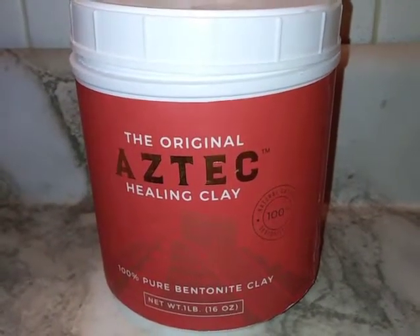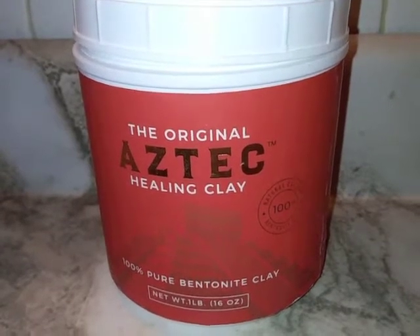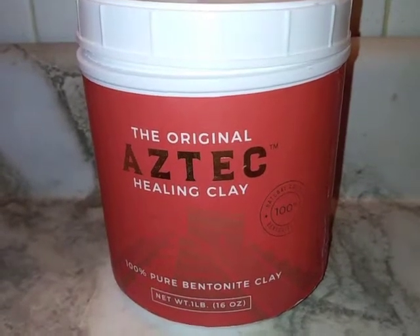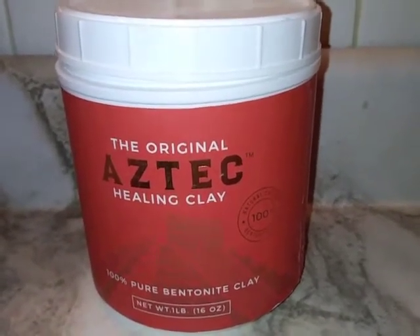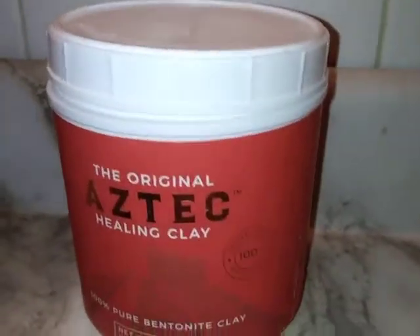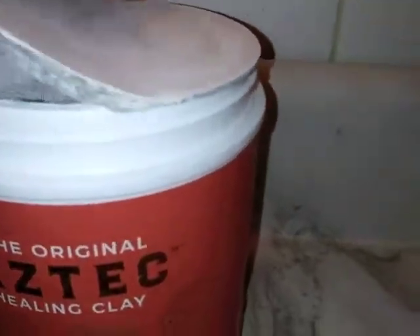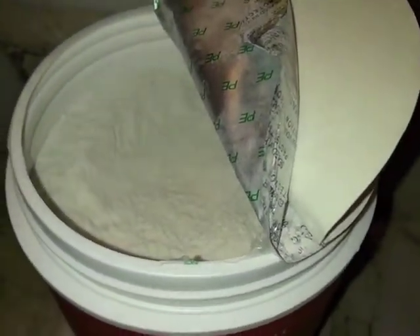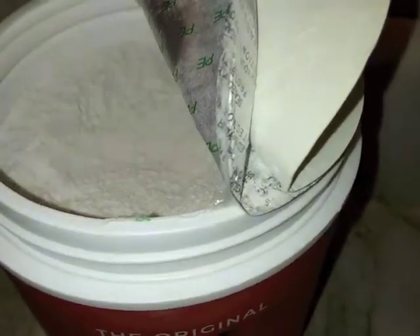Thanks for watching the Consumer Lifestyle Channel. Today's video is about the Aztec Healing 100% pure bentonite clay. I've been wanting to try this for a while, and just look at this giant one-pound container that you receive. Let me open it up and show you the inside — twist off the top — and inside is one pound of bentonite clay.